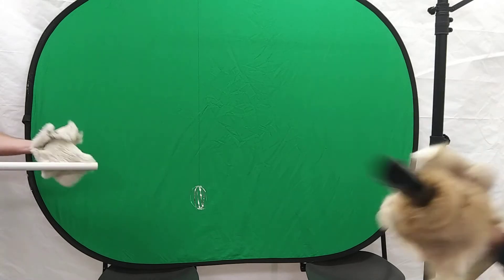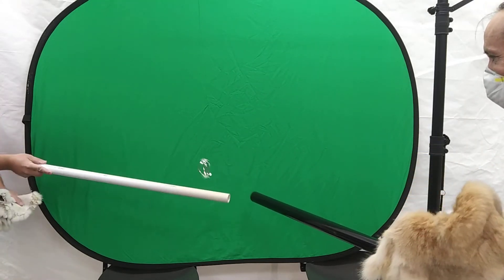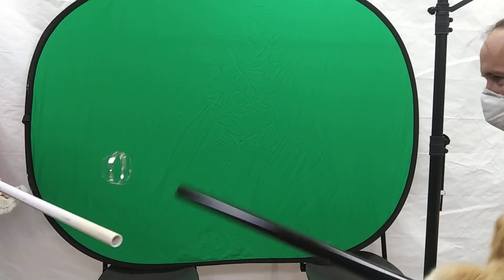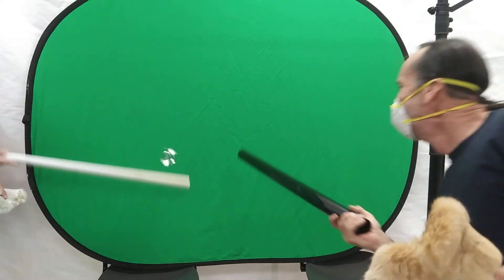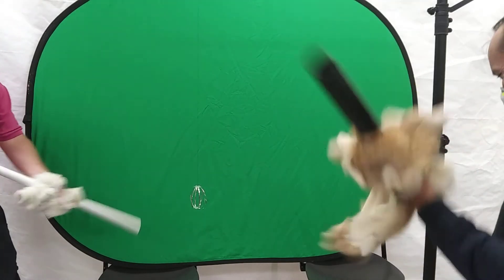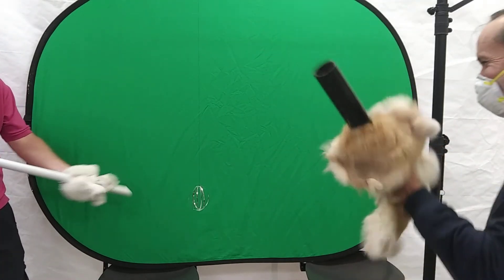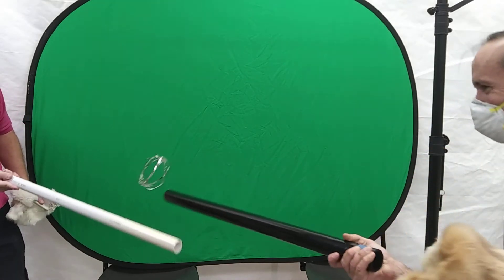Angus, go ahead and touch it, and then we're off to the races. There we go. There is some charge leakage today because it's humid. But the idea is: once you touch it, it gets repelled.